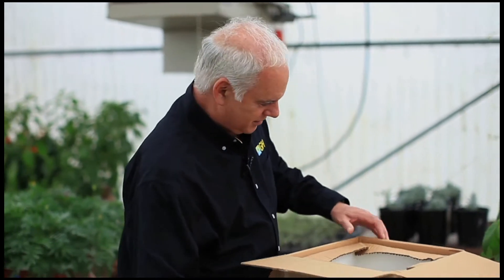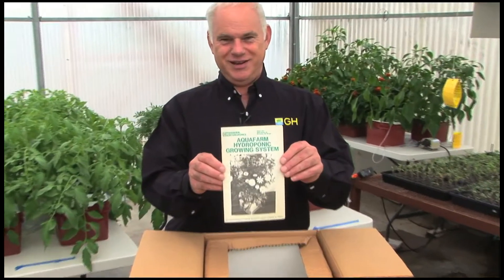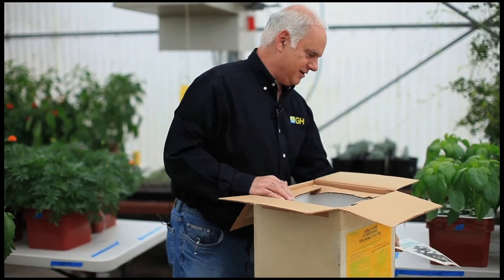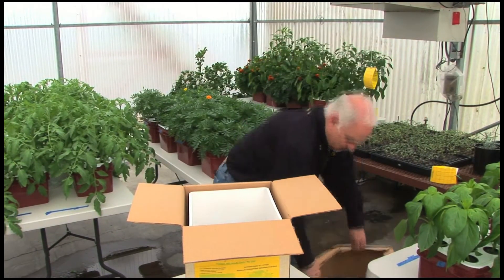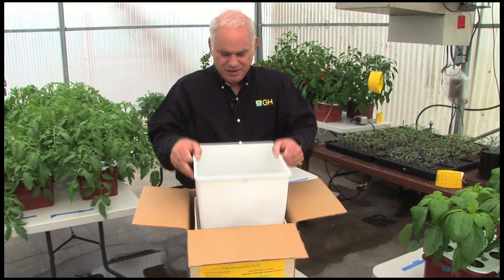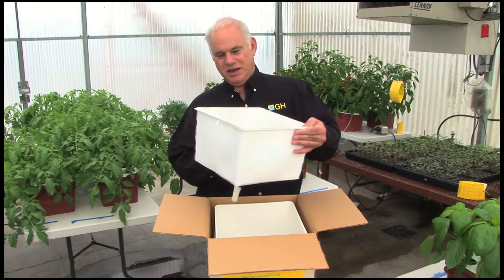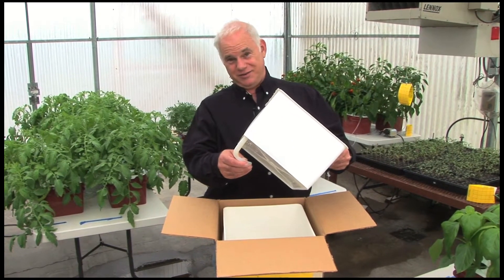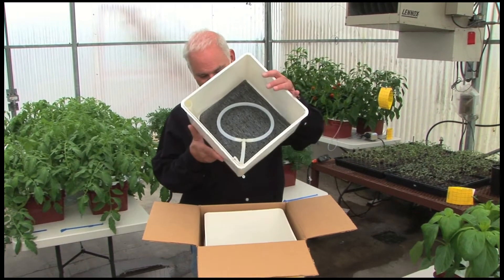Let's take a look at what we've got here. We've got some instructions, a little bit yellowed. There's packaging, and a growing chamber. We made our drip rings and lift tubes by hand — hand fabricated. Talk about American-made hand craftsmanship. That's a growing chamber.